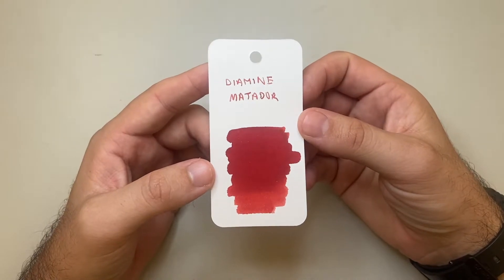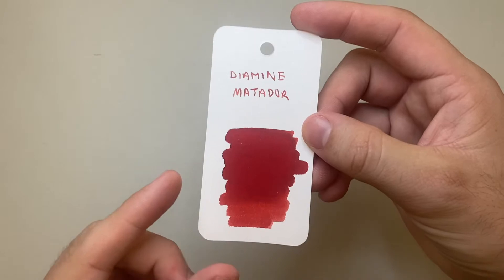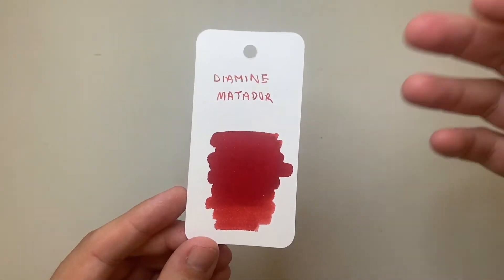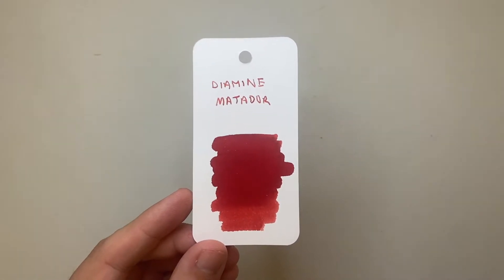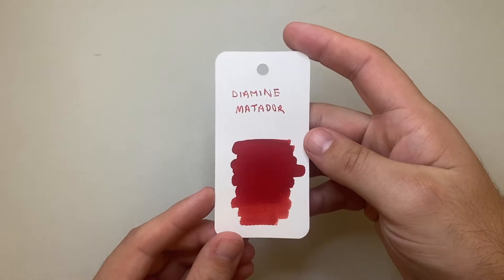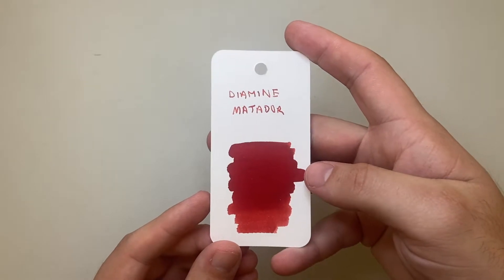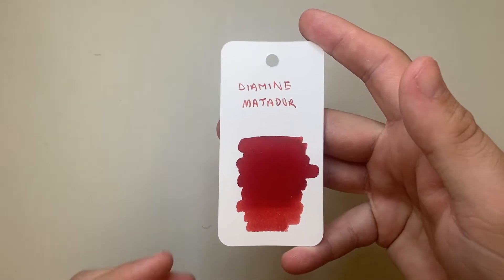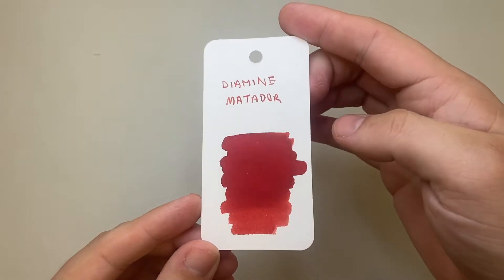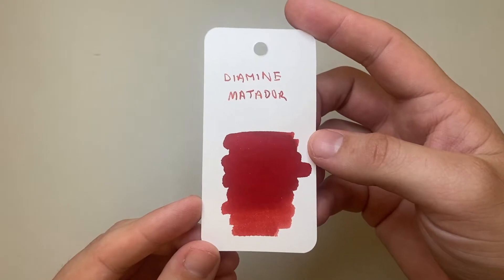This is a really funky red. Diamine have a number of really great reds — Red Dragon, Oxblood, and even the lighter ones like Poppy Red and Wild Strawberry. A lot of really lovely red inks. Diamine Matador is one I think is actually kind of cool because it's got a lot going on, which we'll see across a couple of different papers. Here on this colouring card you can see good depth, nice shading.